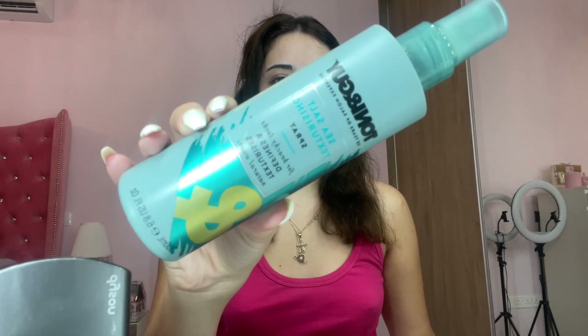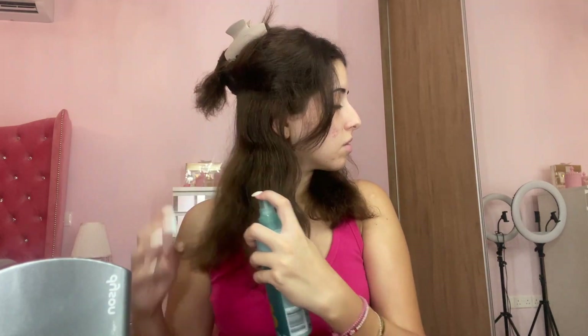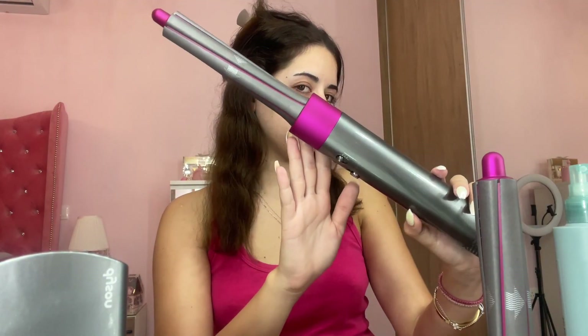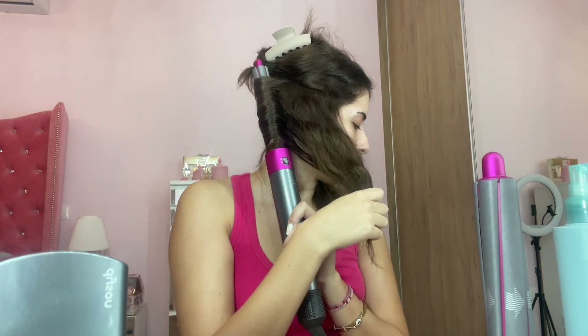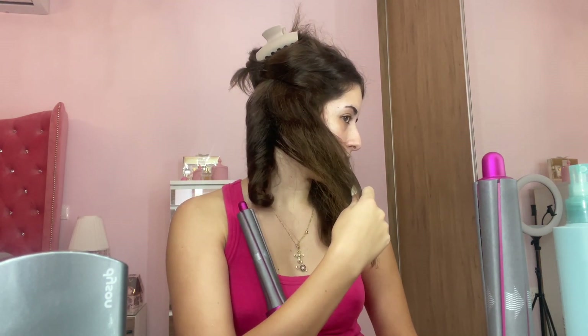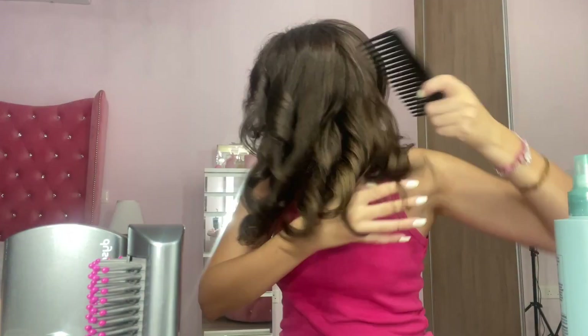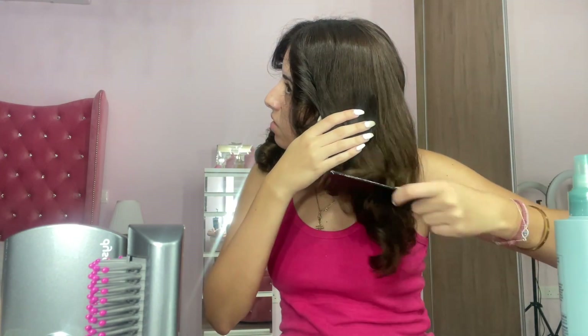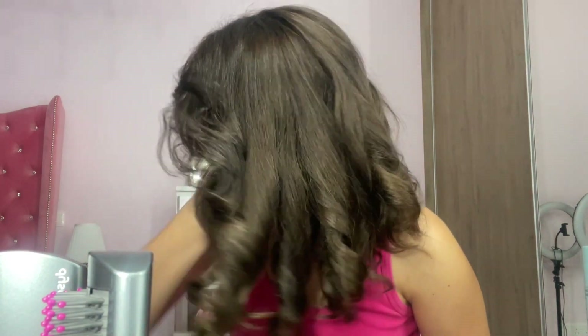Girls, hear me out — this is the key for long-lasting Dyson Airwrap: always spray sea salt spray first, it keeps your hairstyle lasting longer. I'm sectioning my hair, getting smaller pieces, and air-wrapping them for that hair salon effect. Then I use Moroccan Oil hair spray to touch up and make it last even longer. This hairstyle lasts me a week — the curls will fall into a beautiful blow-dry look.